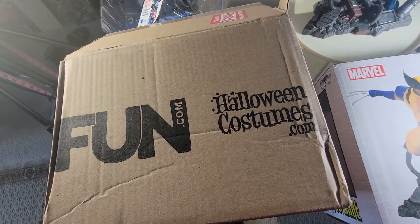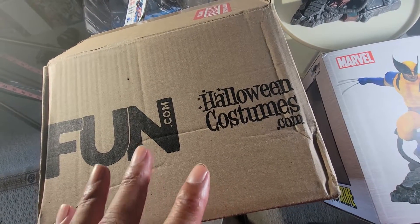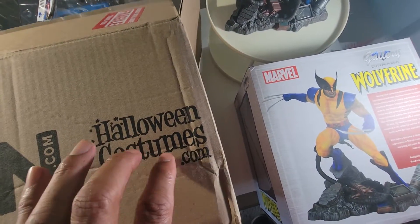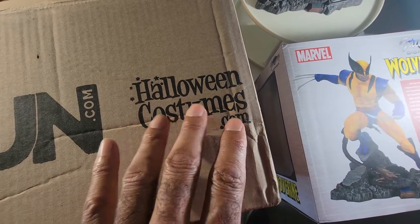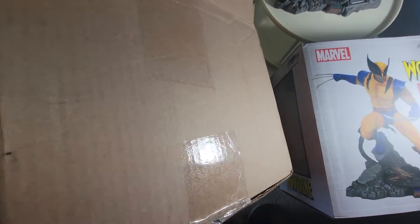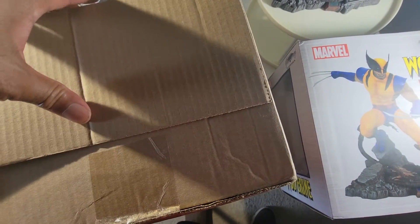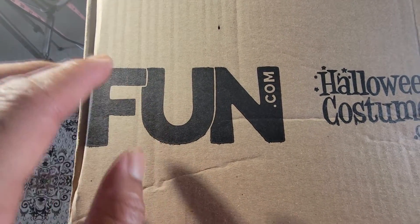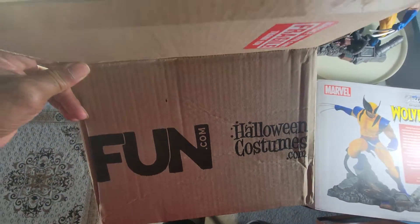I know some people are interested in how a particular company might ship something, so I will discuss the package and the shipping box. As you can see, there was some damage here, and that could have been a lot worse because this is a thin box. I ordered this from fun.com — I'm not going to talk bad about them because I don't know a lot about them.